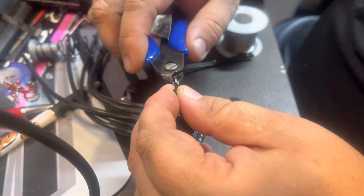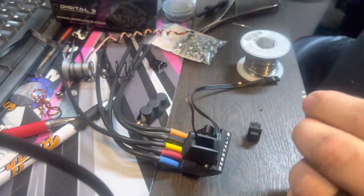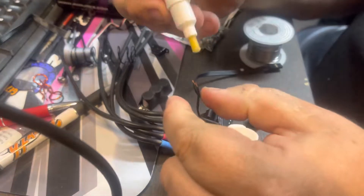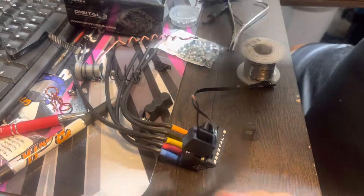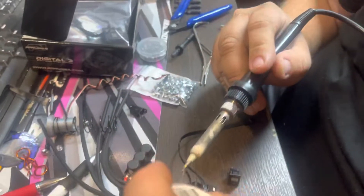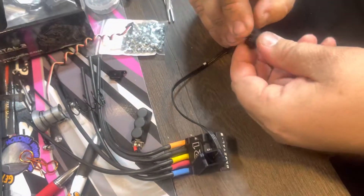Strip just a little bit off the top of these. Flux the pin. Your soldering iron turned way down — don't hold it on for too long because it'll kill your wires.